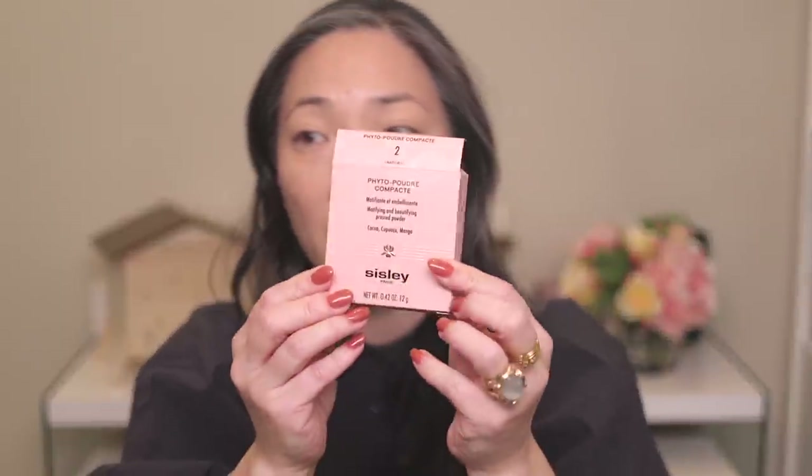And now for the powder — let me just give you some details. So it comes in this box. You also get this red velvet pouch, so pretty. And the compact is in like the Sisley animal print — we have some zebra there. It's so cool, you guys know how much I love animal print. And then we have a nice mirror on the inside.